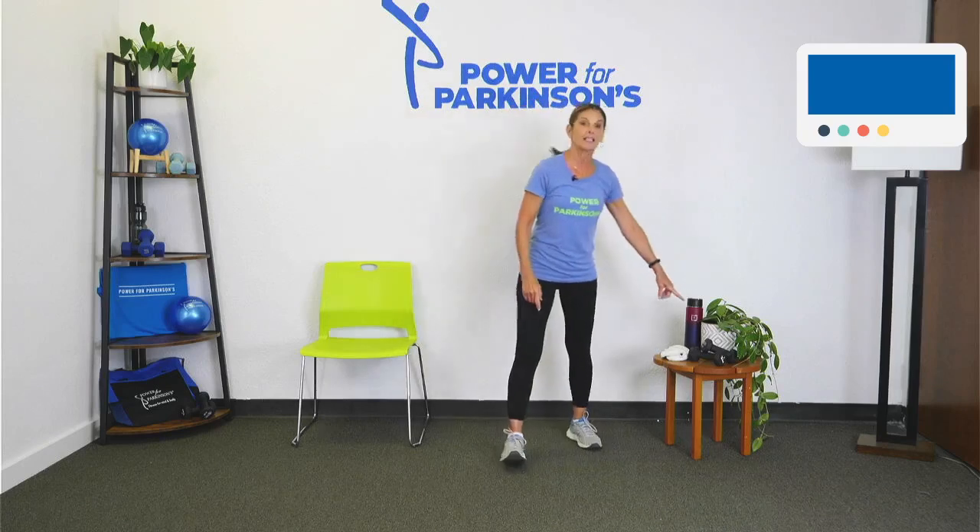For today's class you'll be needing some light weights — not necessary, but I will be including them. If you don't have light weights but would like to add some resistance, cans from your pantry — make sure they're the same size — will work great. Water bottles are also a good option. Get yourself set, get some water, get in a nice comfortable and safe environment, and let's start warming up.